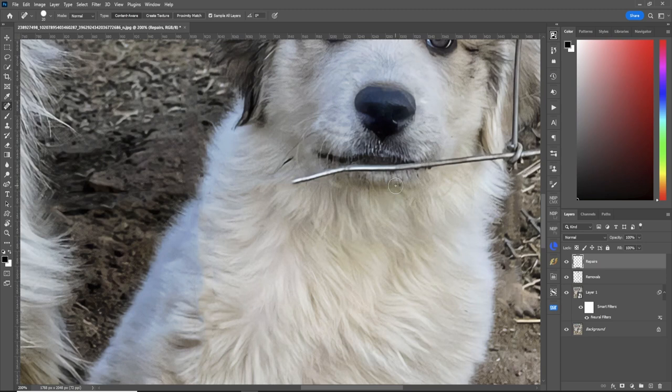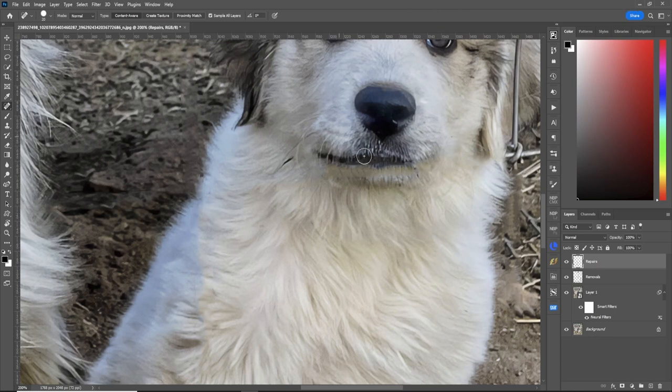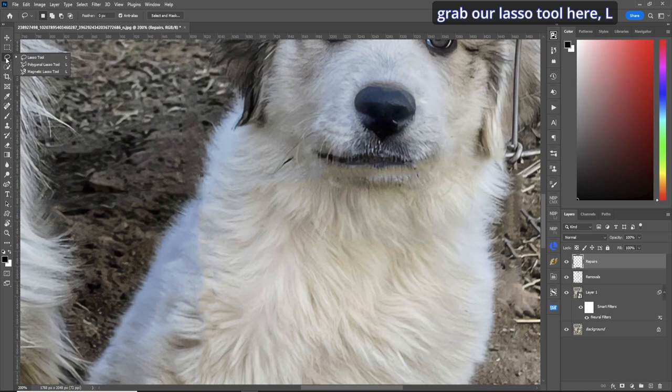The wire goes across the dog's face, so we'll try to clean it up as much as we can and do some clone stamping. You'll see there should be gray hair here — we'll steal some from up above in a minute. Now what we'll do is grab this section of the mouth and put it over to compensate. We'll grab our lasso tool — L for lasso — and cut across and around.